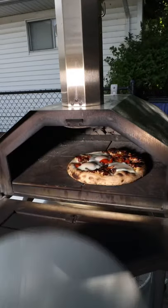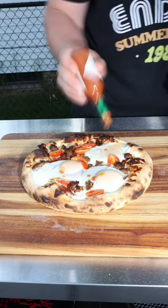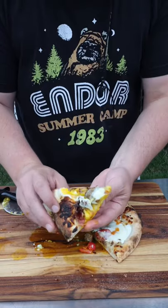All right, here we go! Yes — a little bit of Tabasco, slice it, and breakfast is served.